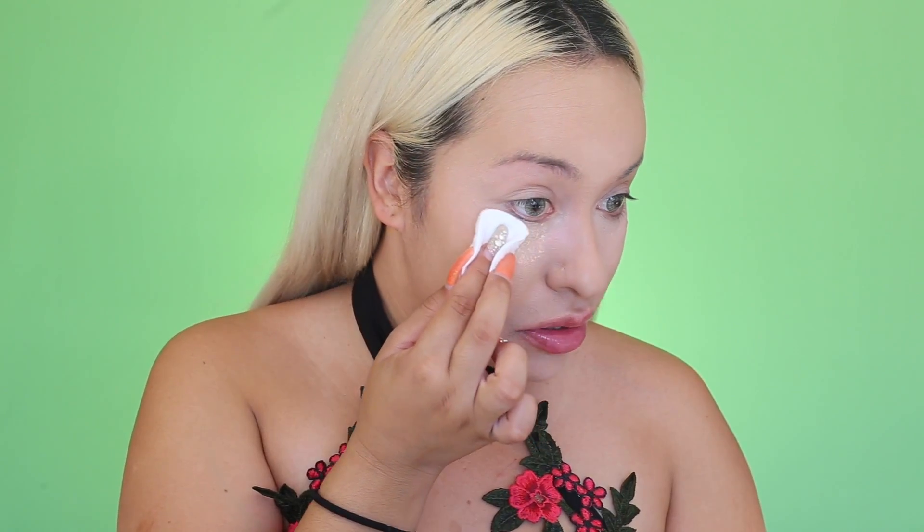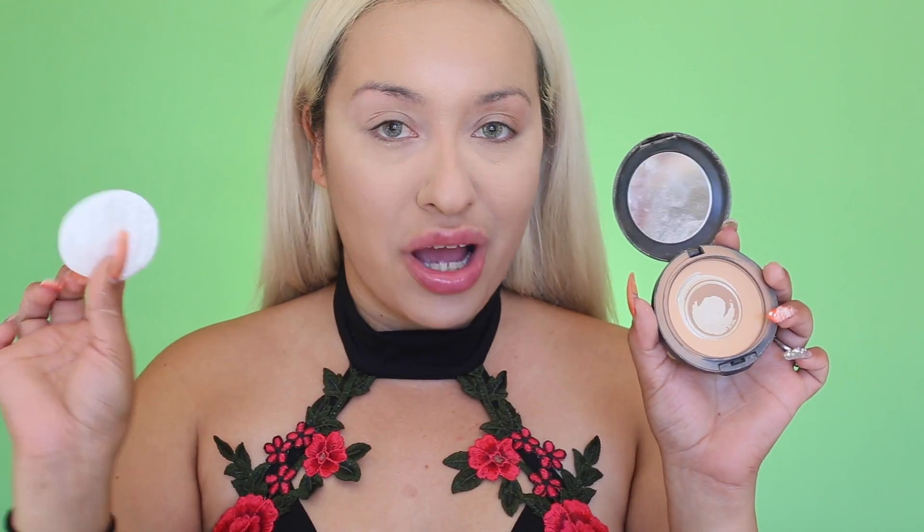So this is what I got with the foundation and the concealer — it doesn't look bad. To powder my face and to bake underneath my eyes, I'm going to be using the cotton rounds. Hopefully this sticks — yes! The baking is done. Now I'm going to go in with my MAC Studio Fix powder in NC30 and I'm going to be applying with another clean one all over the face. These little puffs are making the foundation look great now.